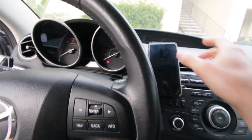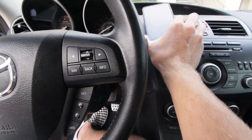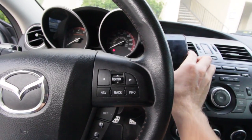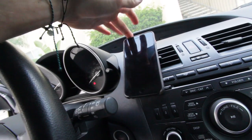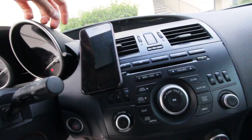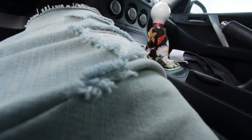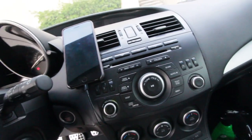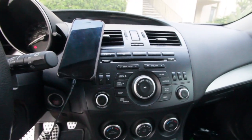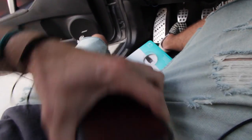First impressions: wow, it works awesome. But it's just not solid enough to satisfy me. When you hit bumps, the phone shifts, and to make it even worse, when you plug in your charging cord there's just a little bit of play — it's not great.